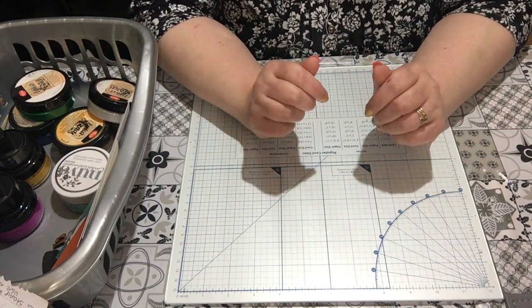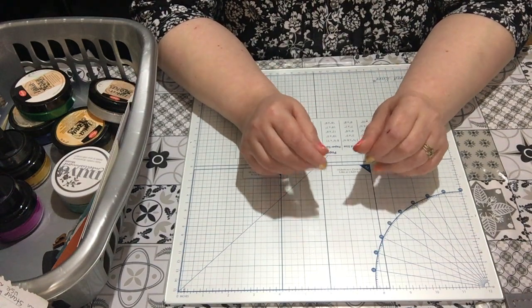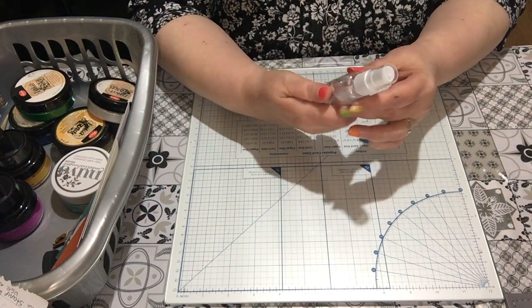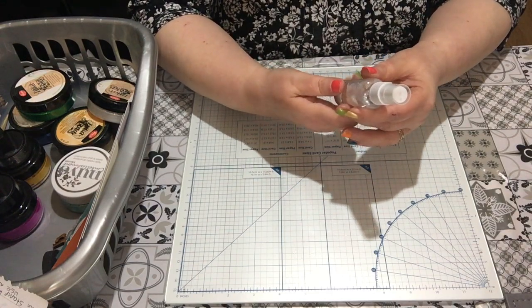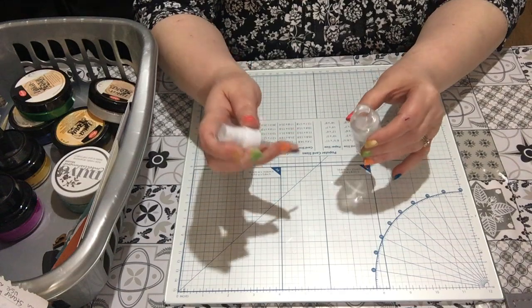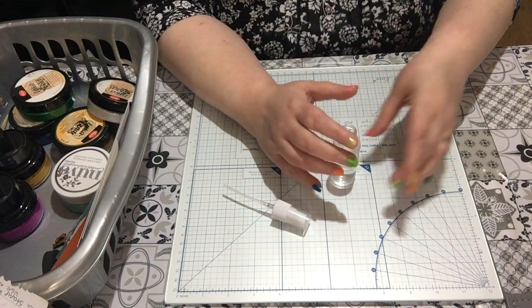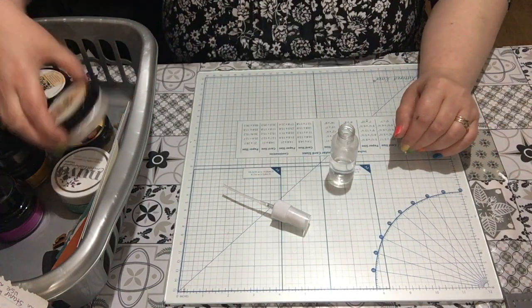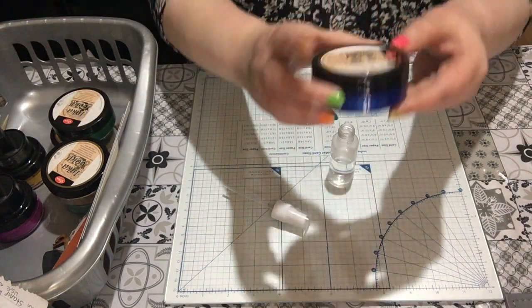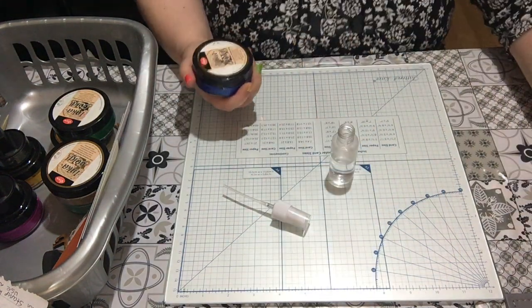I want to start off with the spray because I've just got a new bottle out. I've filled it with warm water — it's quite warm, just been poured from the kettle but not brought to a boil. Let's do a blue — this is Inca Gold Colbert Blue.